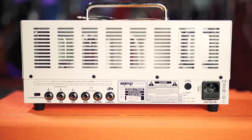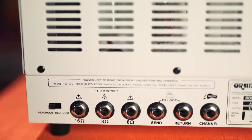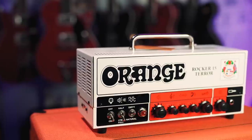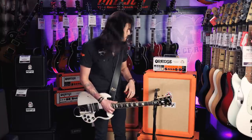There's three 12AX7s in the preamp section and two EL84s in the power amp section. There's a valve-buffered effects loop, foot-switchable channels as well. The inputs are on the back with three outputs for different ohm speaker cabs. The thing is a pint-sized monster, and it also features the very now famous bedroom to headroom switch on the back, which was popularized by the Rocker series.